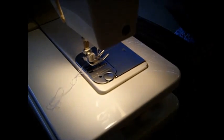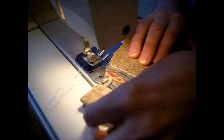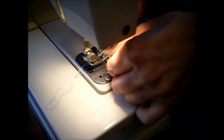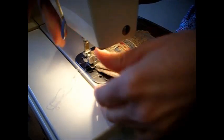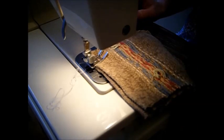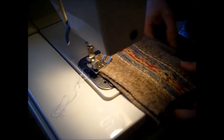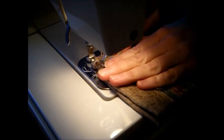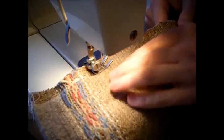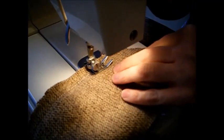We're going to grab the first pair and turn those right sides together. We're going to put right sides together, making sure we match up the bottom of the sweater where the wrist is. This is so much easier sewing with this sweater than the other one — much easier.